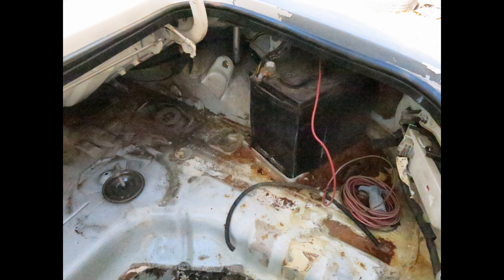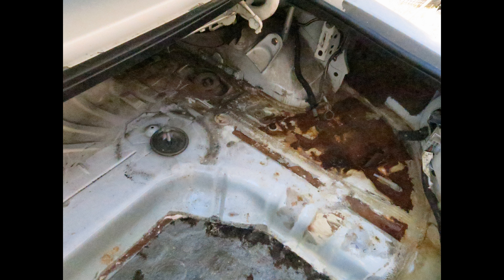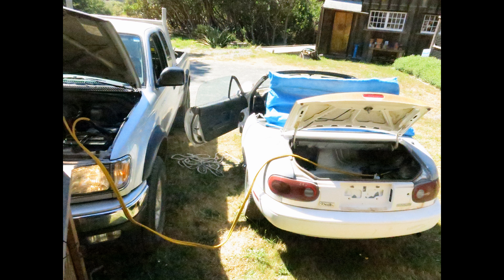Meanwhile, once I got into the trunk, I was concerned about how much of the electrical worked, so I hooked the battery terminals up and found, much to my delight, that things worked — the turn signals, lights, windows — so I was pretty happy about that.